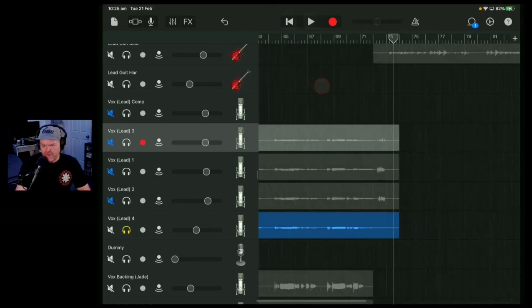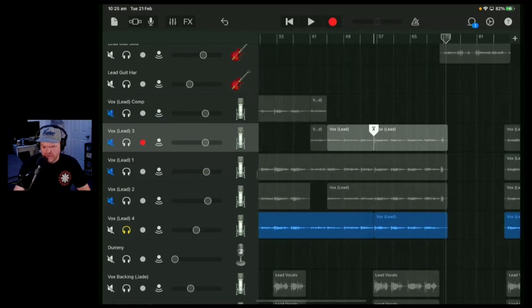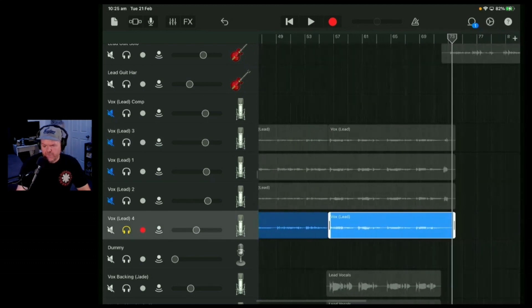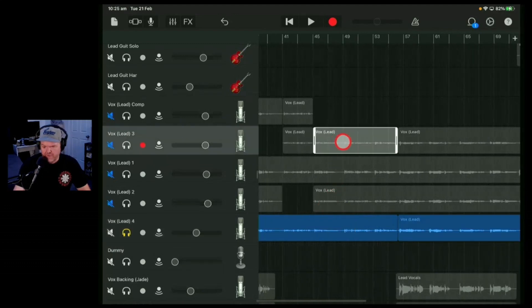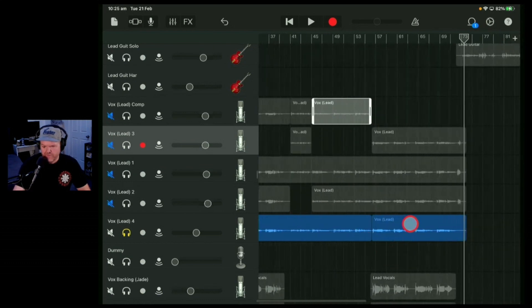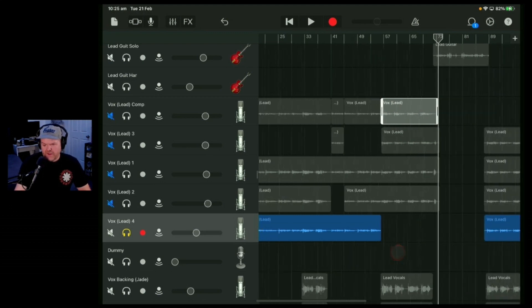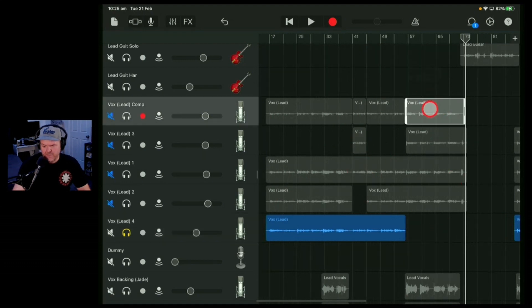All of that was good, so I can use all of that from take four, which means we'll use take three for this earlier part. Then all the rest we'll use from take four — bring that up and pop that there. So you can see here we haven't done a lot of changes. Most of it's come from take three, but in that little section we used vocal take two, and this end bit — because I'd run out of breath in take three — we switched it over to take four.